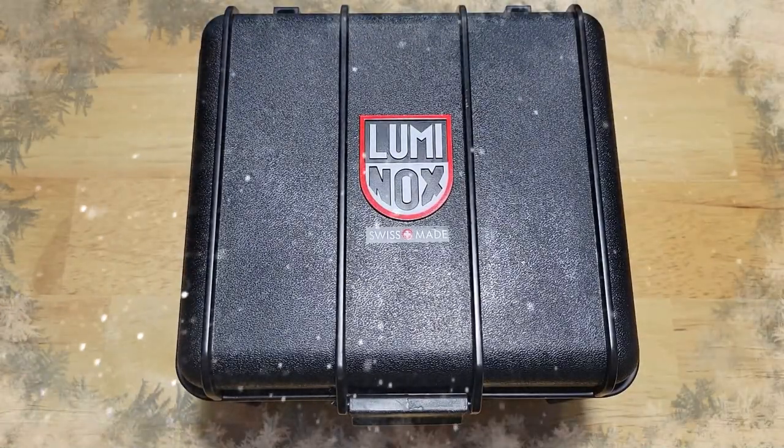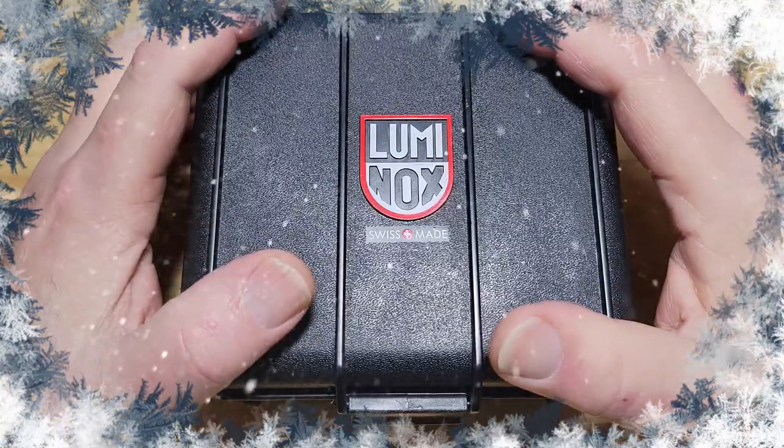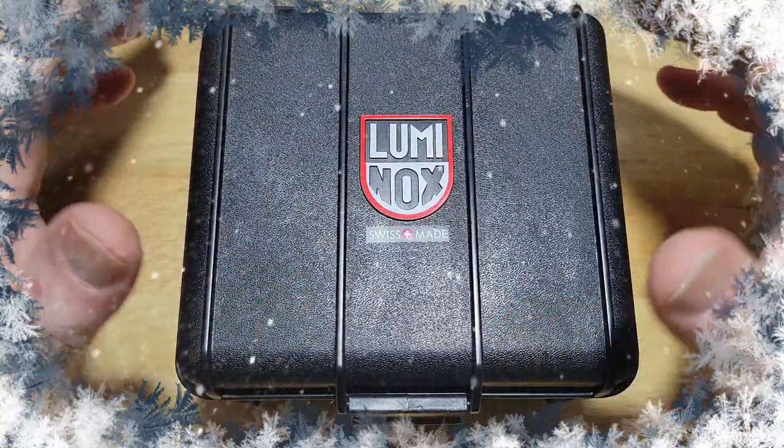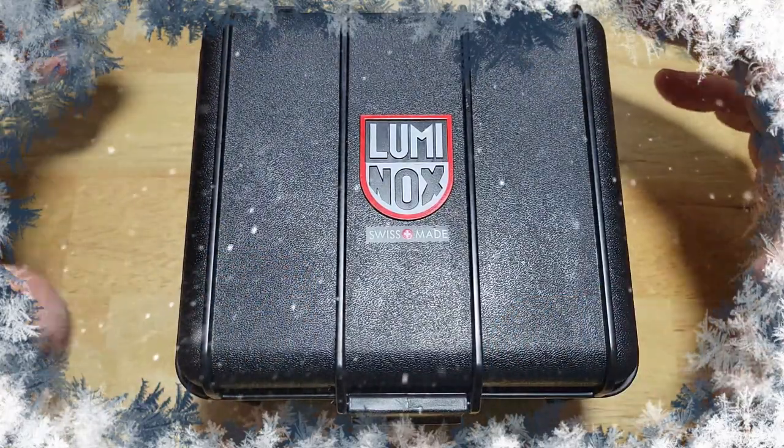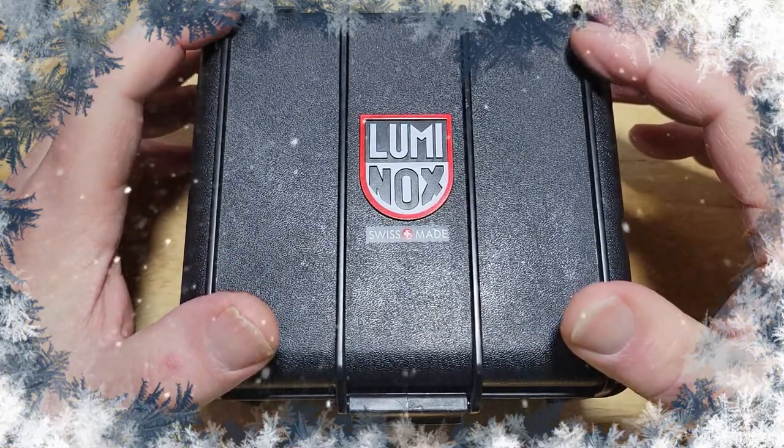Hey guys, welcome back to the channel. Thanks so much for joining me for my last review of the year. After this I'm gonna take a couple weeks off, enjoy the holidays, enjoy my family. Anyway, here we go — today I've got the Luminox Constellation.